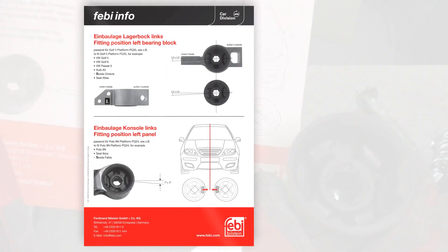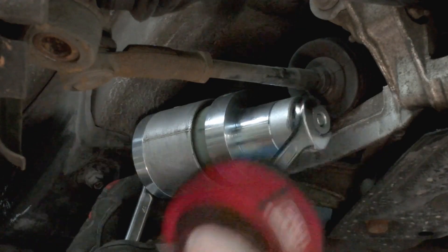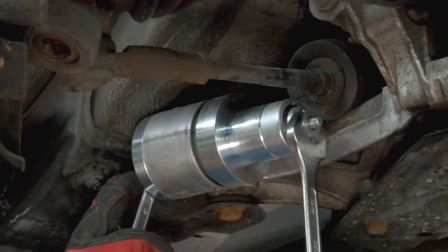Observe the correct orientation of the console bush as per the Febbi info guide. Incorrect fitting will adversely affect the vehicle's handling and component service life. Then install the new console bush using the special service tool.